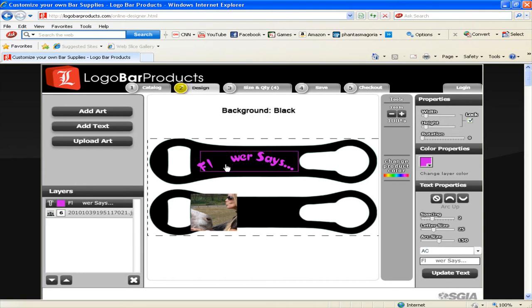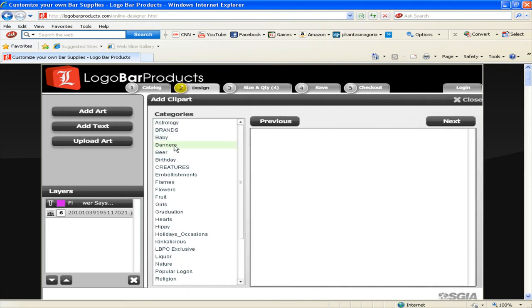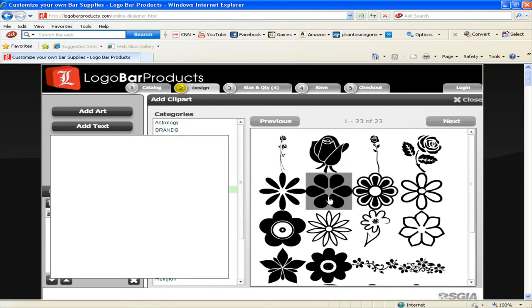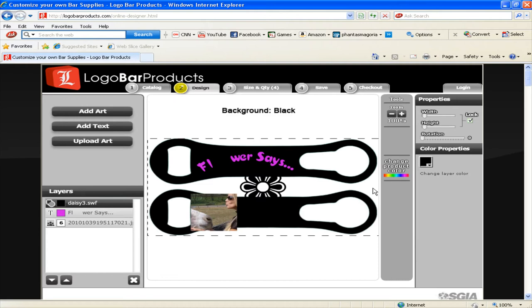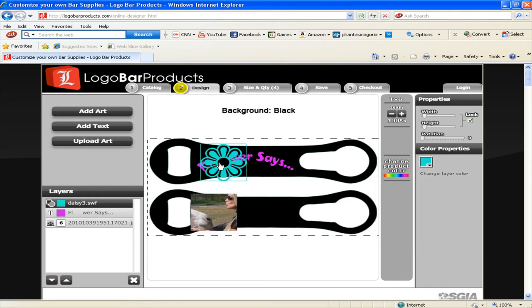Now I'm going to show you why I put those spaces in my text. I'm going to go to my add art button, which brings up our clip art gallery. We have all different types of categories to choose from — for this design I'm going to go with the flowers since we're doing a flower theme. I'm going to find a nice round flower to put into the design. Again by default it comes in as black, so I'm going to change that color to a fun contrasting blue and line it up in that empty space, adjusting the width to substitute that 'O' with my flower. That looks pretty cool.